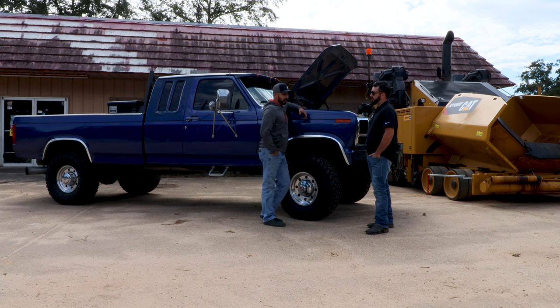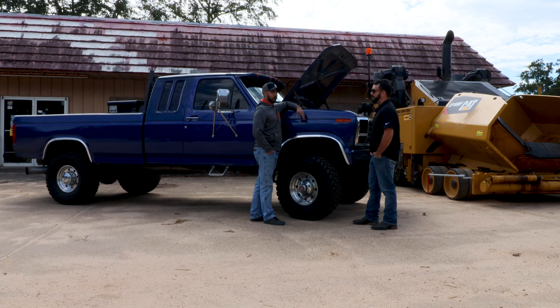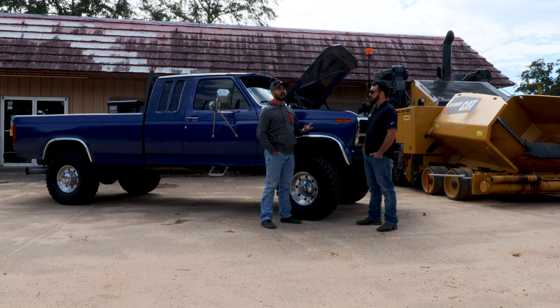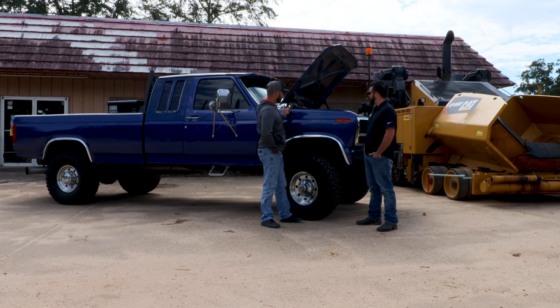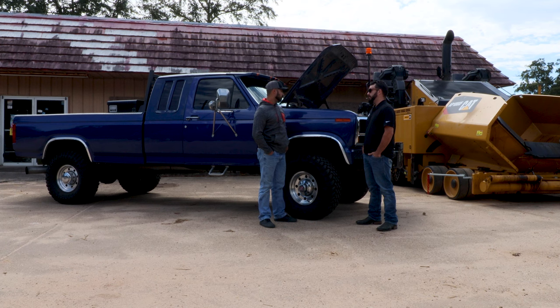So it doesn't have nearly the amount of blow-by that a factory IDI would — they were famous for blow-by. As far as the internals, it's got R&D's basically his T4 turbo kit, and it's a Borg Warner 369. Like I said, it's non-intercooled, so it's a pretty good-sized charger on this motor. I mean, for a Power Stroke it would be kind of one of the smaller ones, but on this motor it was his stage three, I believe.